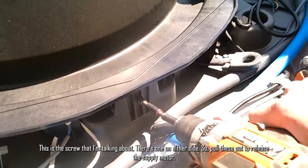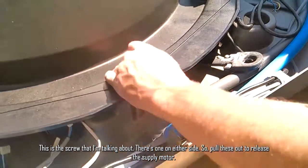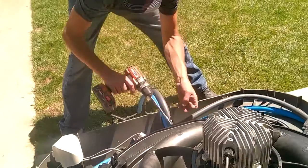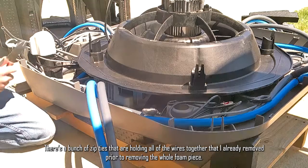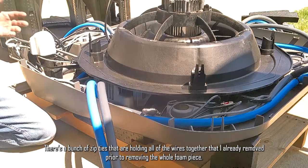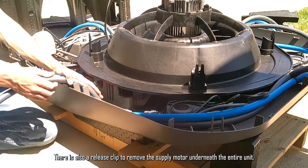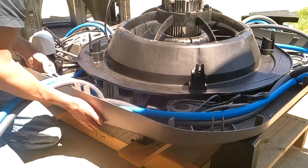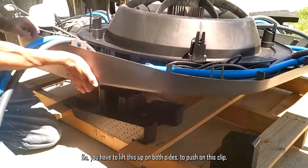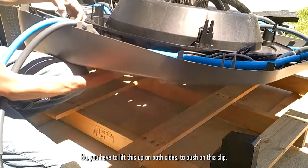There's one screw on either side — pull these out, which will release the supply motor. There are also zip ties holding all the wires together that need to be removed prior to removing the whole foam piece. There's also a release clip to remove the supply motor underneath the entire unit, so you have to lift this up on both sides to push on that clip.